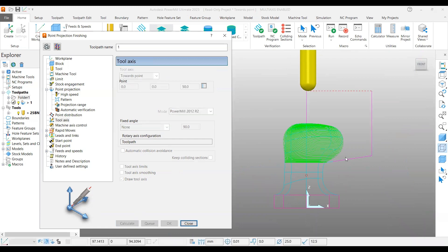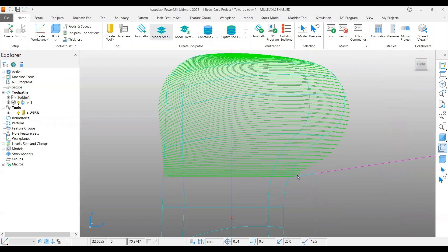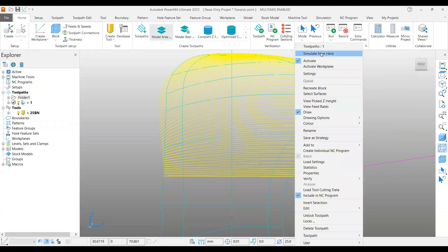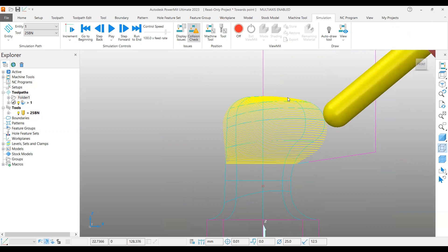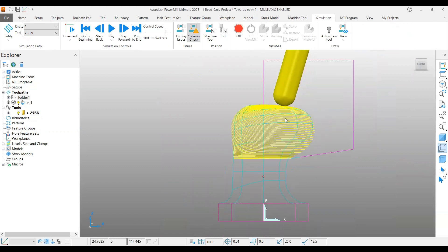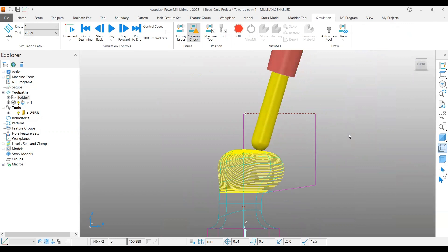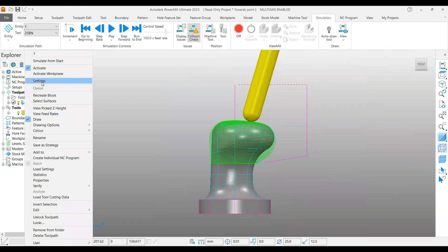Let's calculate and see how it generates. You can see that it creates the toolpath even in the undercut area. If you go and run the simulation, it always tries to bend towards that point. Based on the point, even if you select this area, it will try to move towards that one. It's a very good tool axis toolpath generation, mainly for spherical shaped jobs with undercuts.